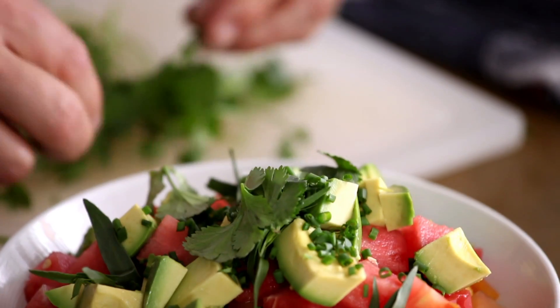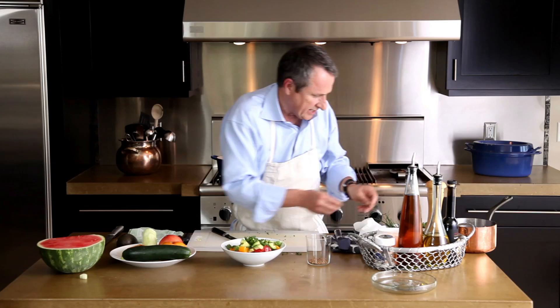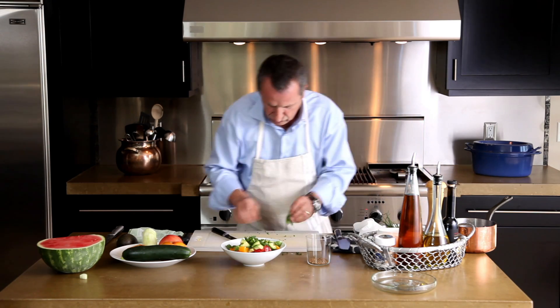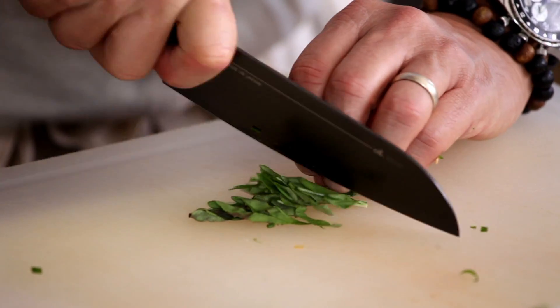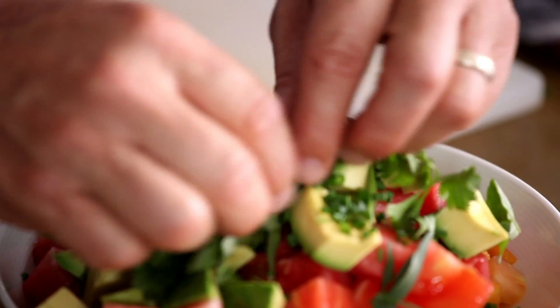I have a little bit of fresh coriander, also known as cilantro. And then I have a few basil leaves, and I'm going to coarsely chop these — not really slice, but coarsely cut them. So this way, when you bite into it, you'll find that basil too.